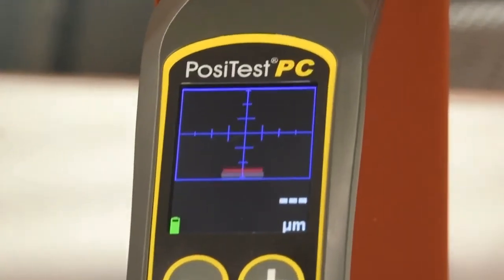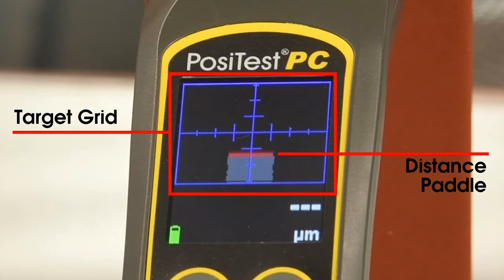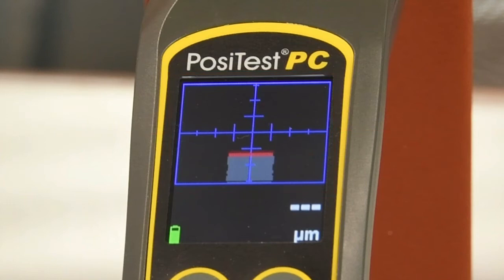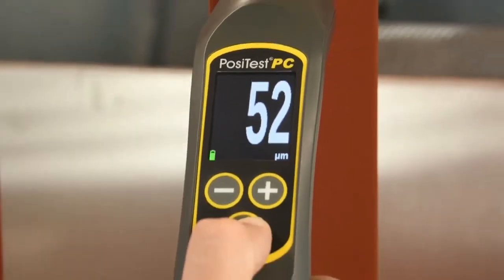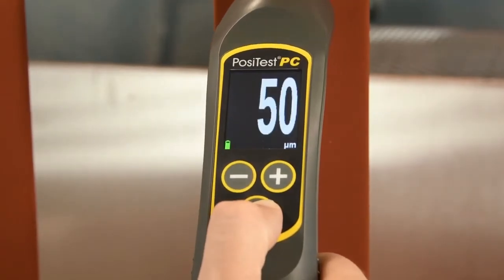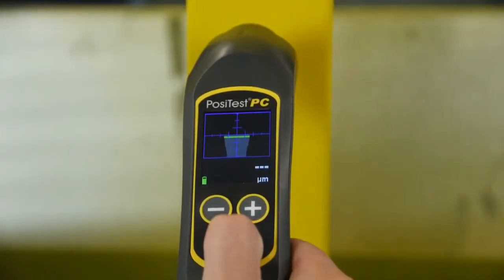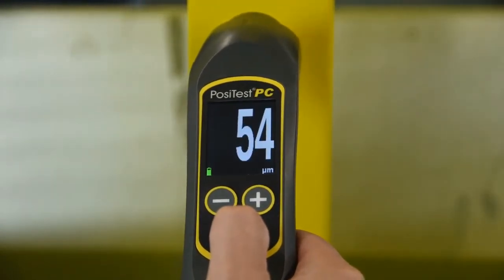When in range, a distance paddle will appear in the target grid, showing the instrument's distance from the part, with a horizontal line in the middle showing the target distance. The width of the paddle indicates how perpendicular the instrument is to the surface. Once the instrument is held perpendicular at the target distance, the distance paddle will turn green and a measurement is displayed. With the new PosiTest PC's updated technology, any operator can quickly take uncured thickness measurements with just a few minutes of practice.